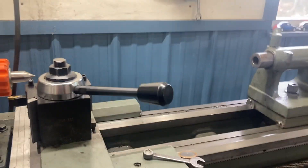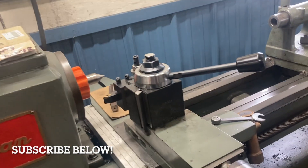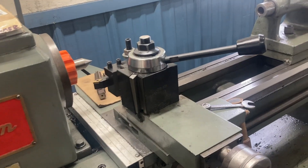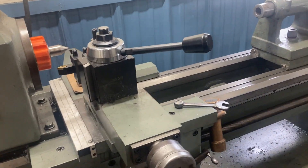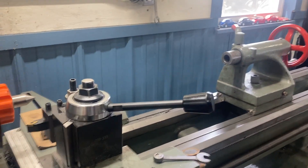Hey everybody, welcome back. Today I'm working on this Logan 6560 again. I've been slowly, over the past year and a half, going through the lathe and making improvements to it, even though I still use it all the time here in my shop.